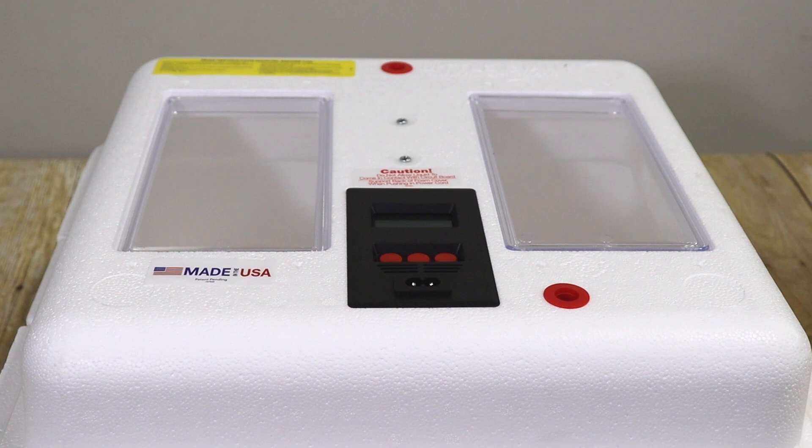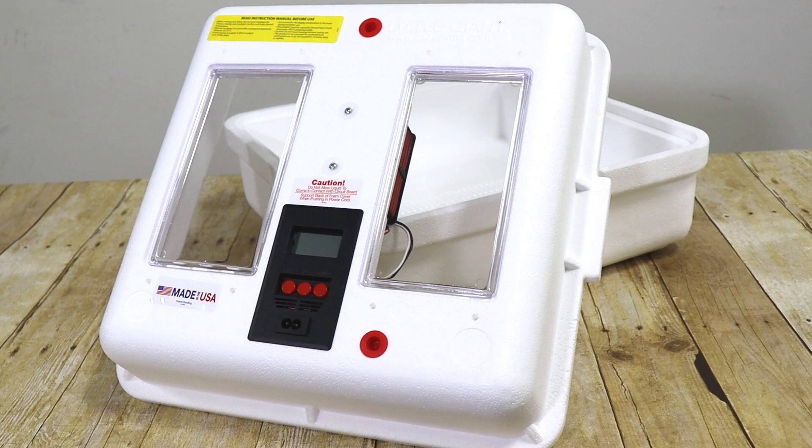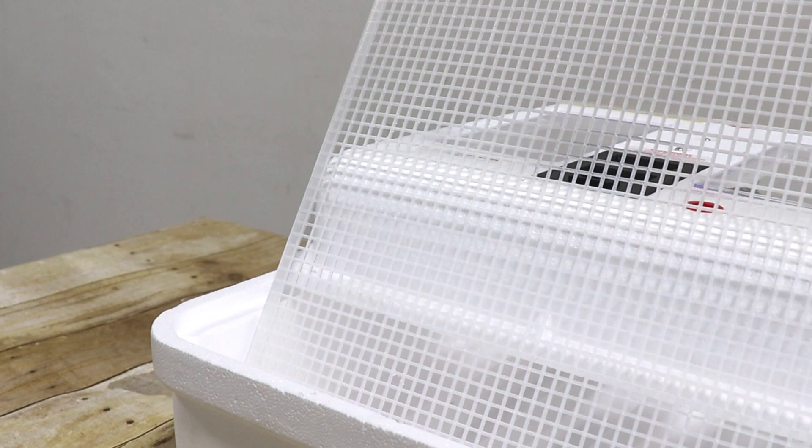Once the eggs have started to hatch, wait an additional 48-72 hours for the hatch to complete. Once all of your birds have hatched and been removed, the incubator can now be cleaned. Use soap and water to clean your incubator. Do not scrub or use bleach on the incubator as these things will damage your unit. The plastic mesh screen is dishwasher safe as well.